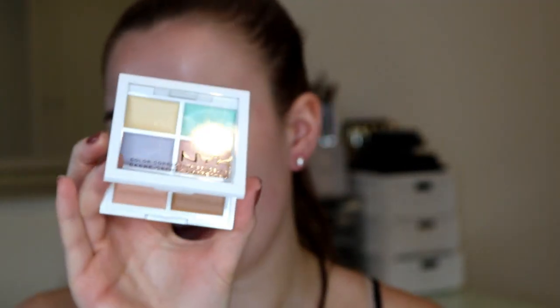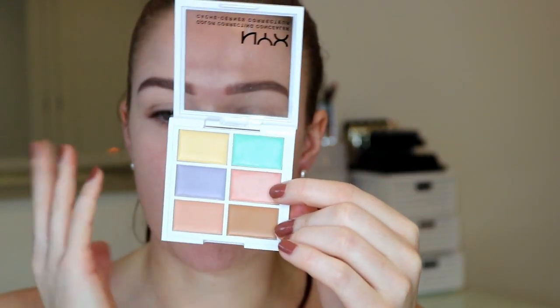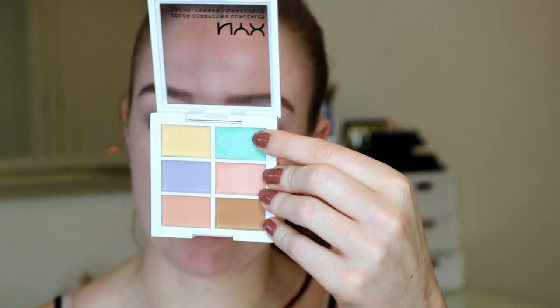So I've already done my brows, that's why I'm looking a little bit crazy. But I'm actually going to colour correct today, which is something I don't normally do. I recently got this NYX colour correcting palette and I really like it - the colours are super creamy and really easy to blend. I'm going to use the pinky peachy tone underneath my eyes to cancel out any blue tones, and then the green to cancel out any redness.